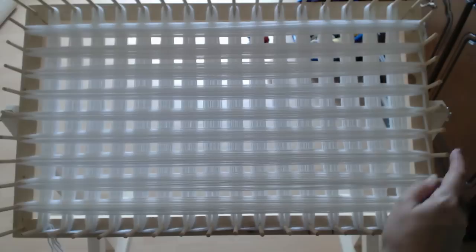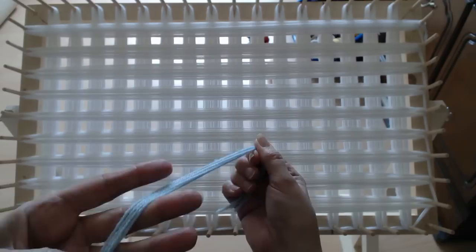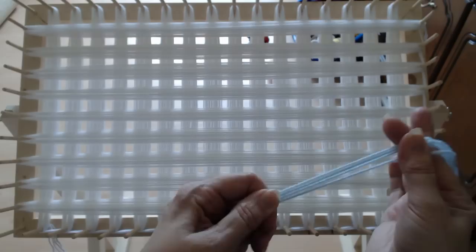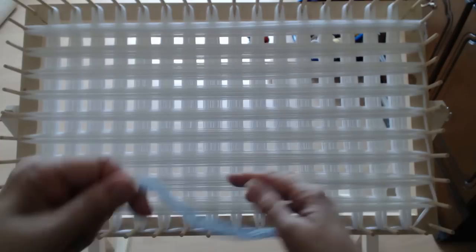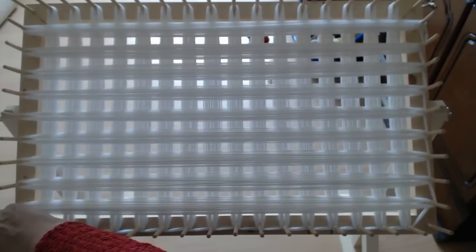Don't worry about these little lines going up and along the side — I'll show you how to sort those so you don't see them. Now I'm going to tie my blue wool on here. I've got my four strands of wool and I'm going to go up and down five times again. Sometimes wool is thicker than others so you may need to adjust. If you don't want a thick blanket, put four up and down and four along the way. For this one I'm going to tie my wool on here and do five each direction.